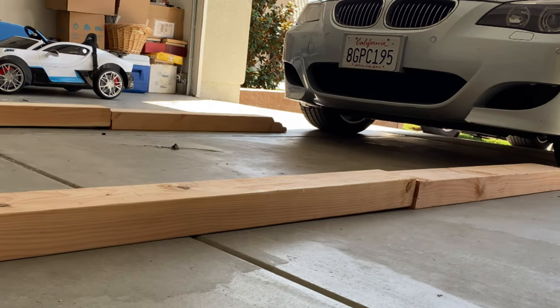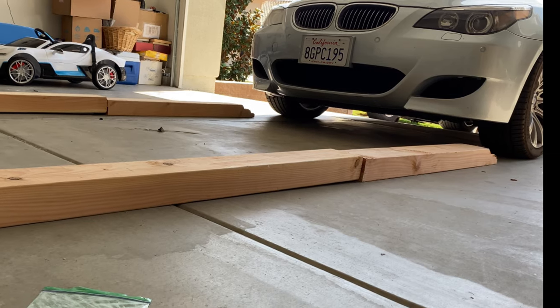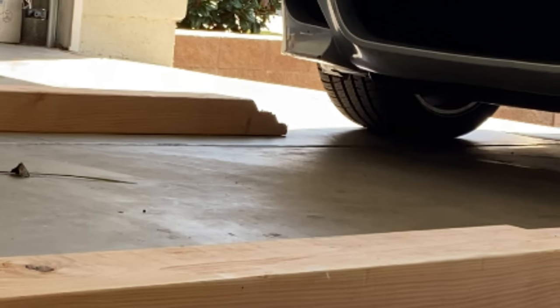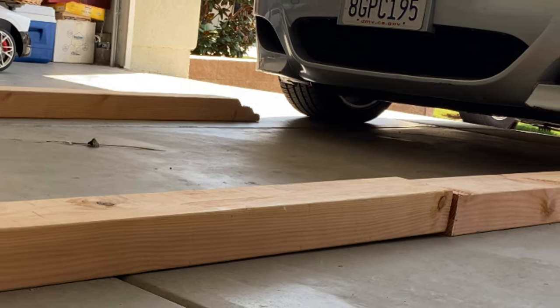You put four pieces of wood stops against the front wheels. The end of the stops against the wheels are cut into a rough slope in order for the wheels to climb up easily.